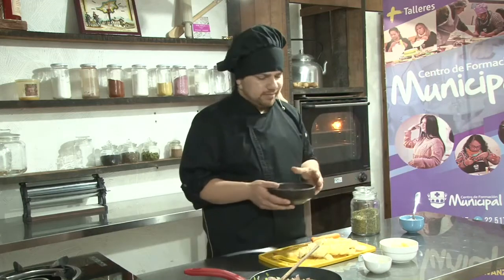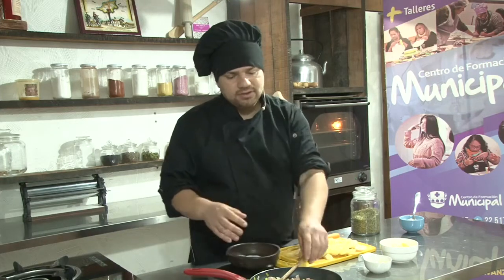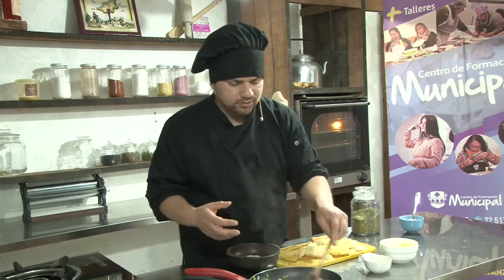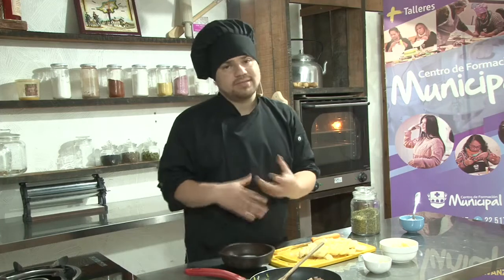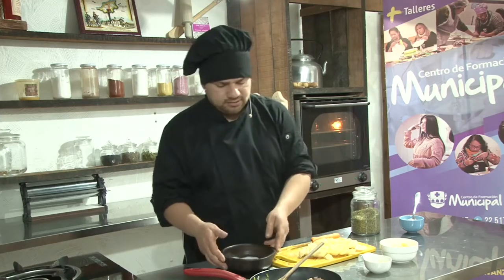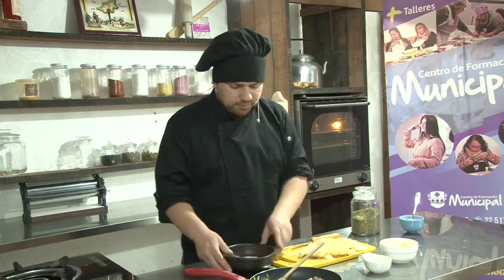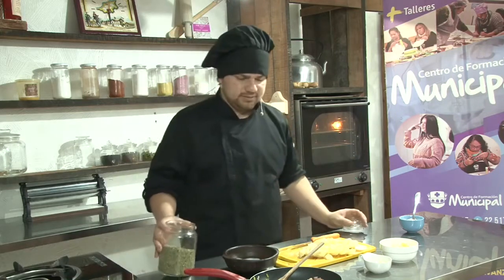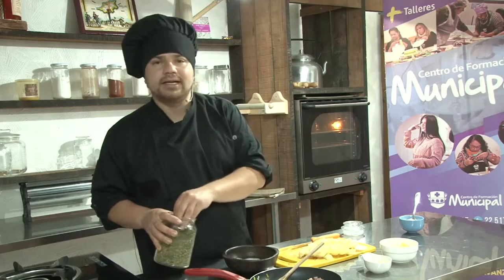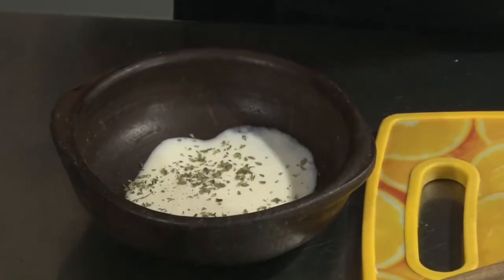Ahora lo que vamos a hacer es empezar a preparar nuestra milhoja. Pueden hacer una milhoja directamente con láminas, o en nuestro caso hicimos un relleno con un sofrito de jamón tostado para darle sabor característico. Pueden utilizar moldes grandes o moldes pequeños como el que estamos horneando. Pusimos una cuchara de crema — es muy importante que sea crema para batir de leche, no las vegetales. Pueden agregar orégano, merken, pimienta, perejil, albahaca u otras aromáticas frescas.